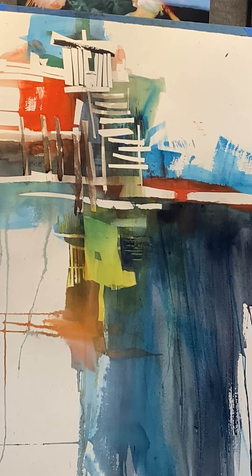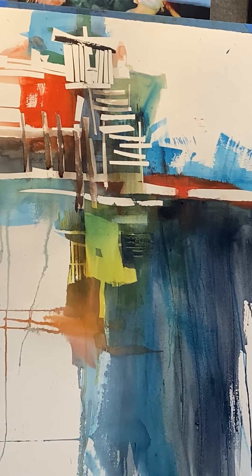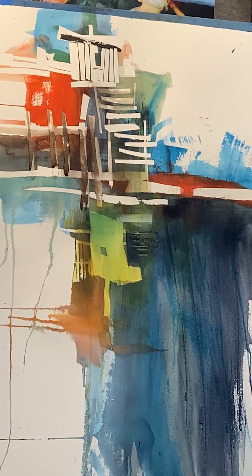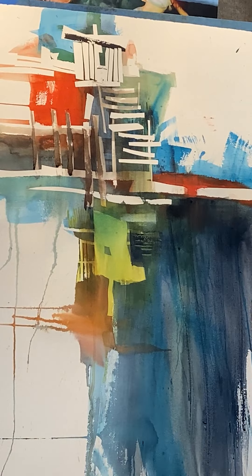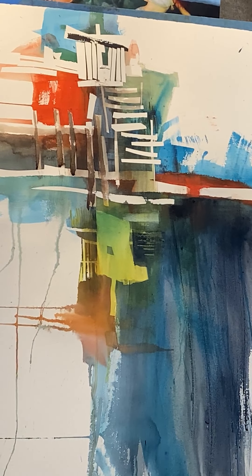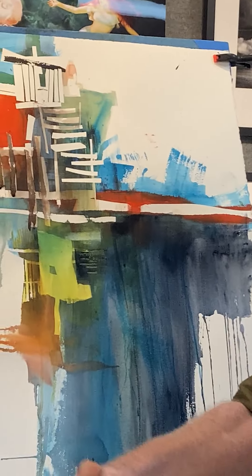I'll put a watercolor steps thing on my Facebook page for you guys. And if I figure out how to use YouTube Studio as well as I should, I'll stitch this video together with the stills so you get the whole shot. Well, I can't thank you enough. Thanks. This is the Chuck.